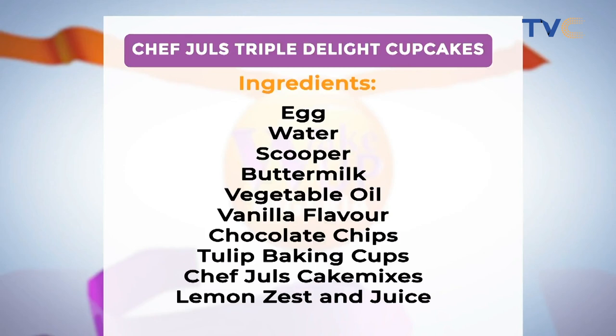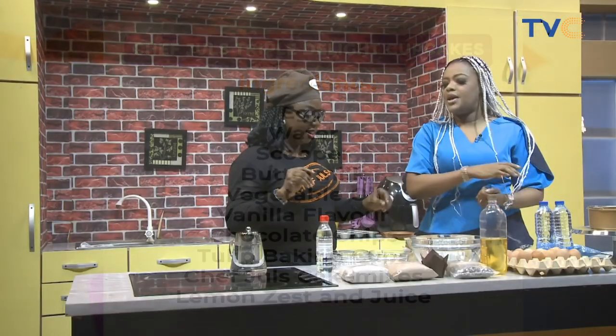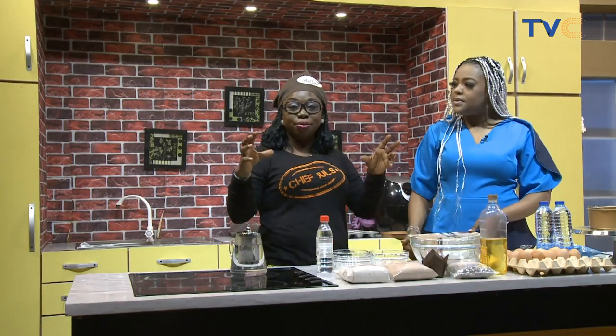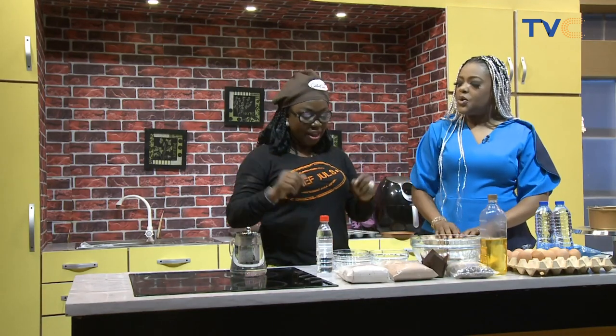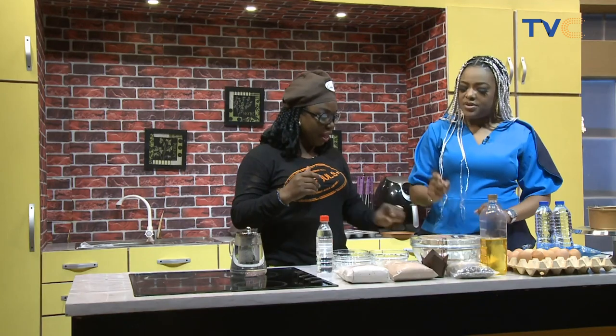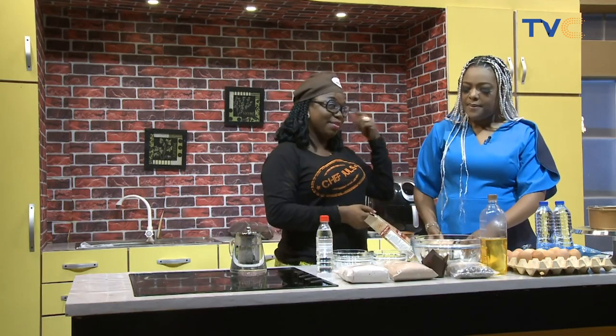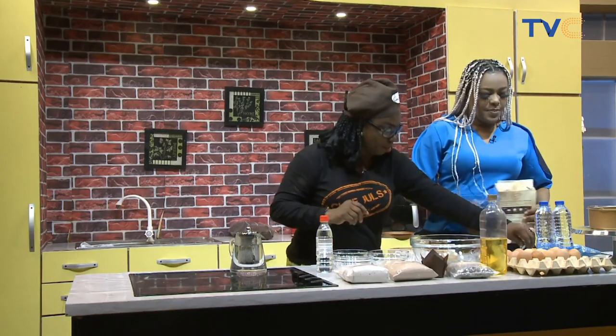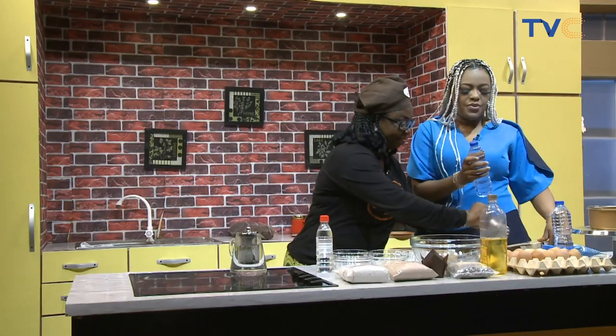The thing about red velvet cakes is you always need to use buttermilk. When you add buttermilk, it tenderizes — your cake gives a nice tender crumb. So I'm going to do that first. At the back of the pack you have the instructions. So: one cup of water. I brought my measuring cups here. One cup of water — can you help me with a cup?